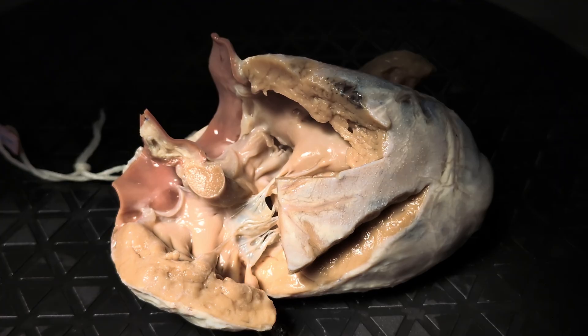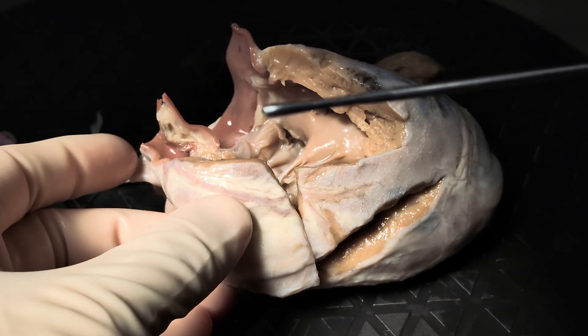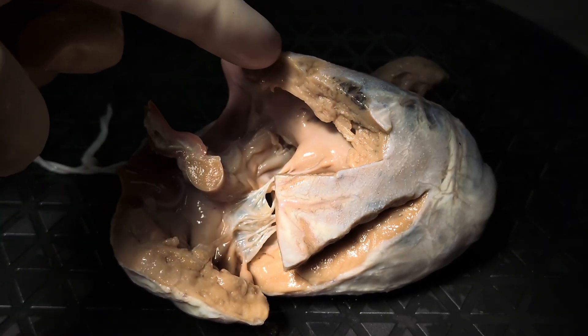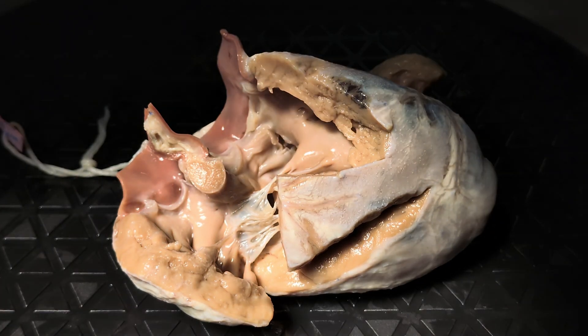The heart would have sat roughly in the chest like this. You can see that the anterior wall has been removed largely, but the anterior surface would have been here towards the screen, posterior surface towards the turntable, superior head up here, inferior legs down here, left over here, right over here.